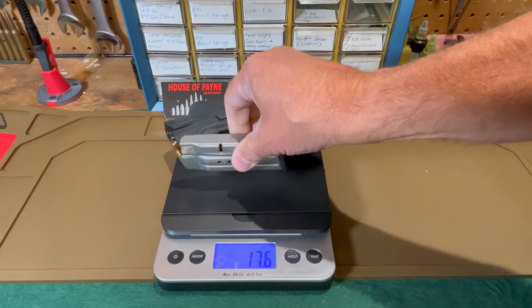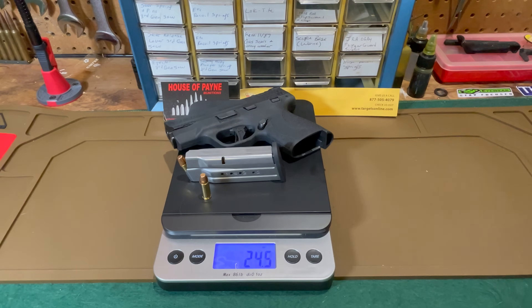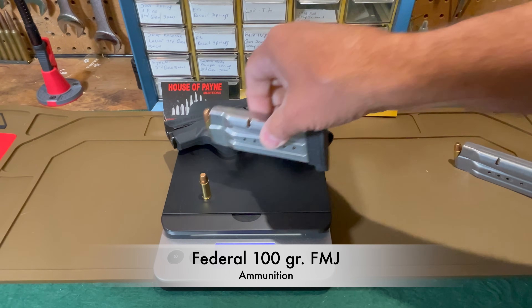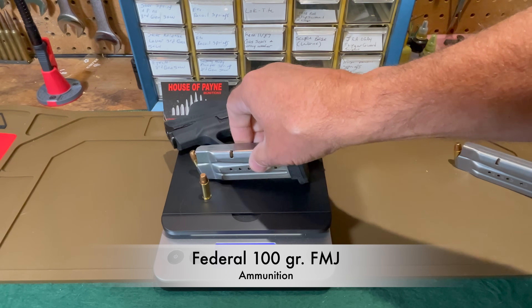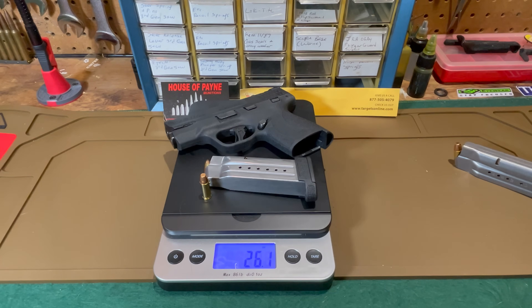Back to the weight: the unloaded pistol with the 13-round magazine and one round for the chamber comes to 24.5 ounces, and with the 16-round magazine it's 26.2 ounces.